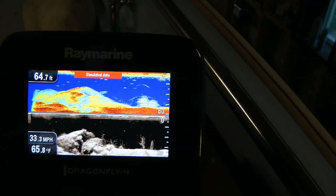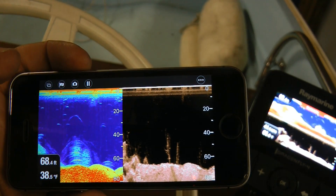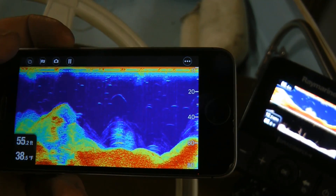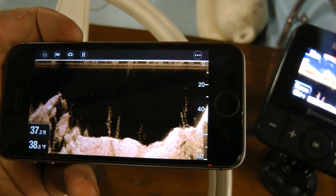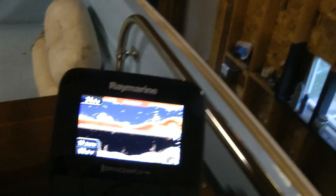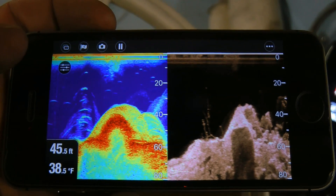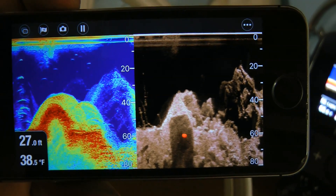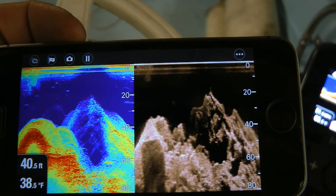I just turned on the simulated data mode, and you can recreate that on your phone — presumably it would be real data someday. Your auxiliary screen can be totally independent of the main unit, so you can have your map displayed here and the sonar information there. Multiple people can have the sonar information in the boat on multiple screens. With all the leftover screens — whether they're tablets or old phones — it really gives you a lot of flexibility for just such an affordable price.